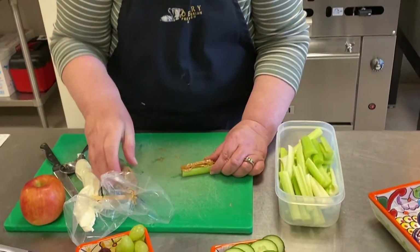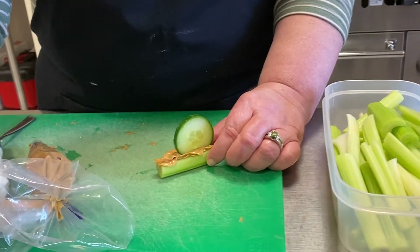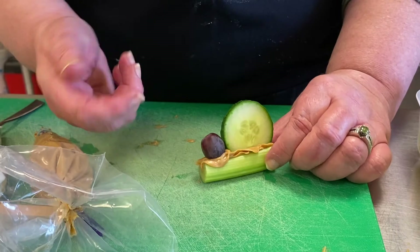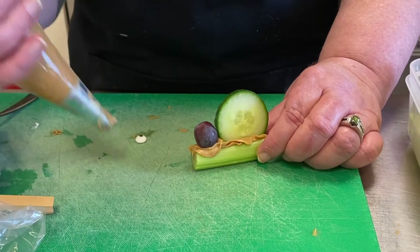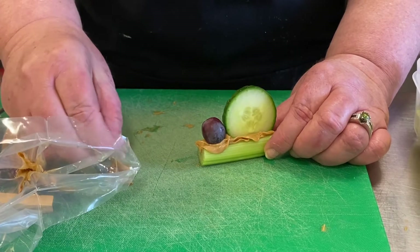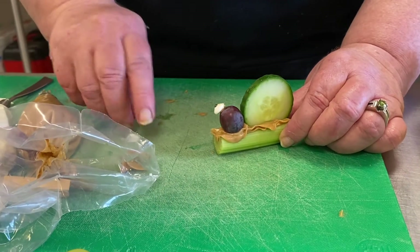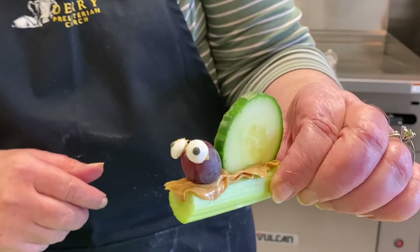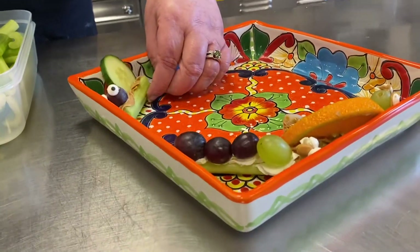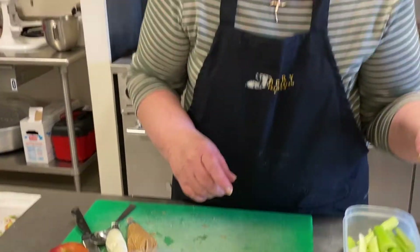Let's use a cucumber — make another little snail here. And then again, you would put your eyes on. They are very cute with these eyes. Oh my gosh, the eyes make it — super cute! Also with the caterpillar, you might want to use black olives if your children like olives.